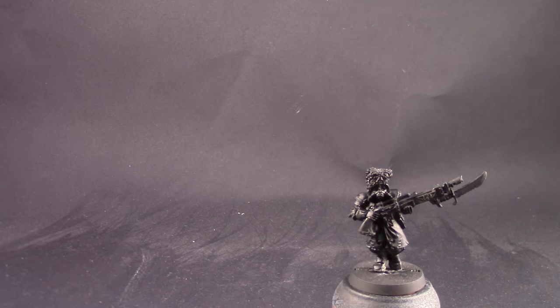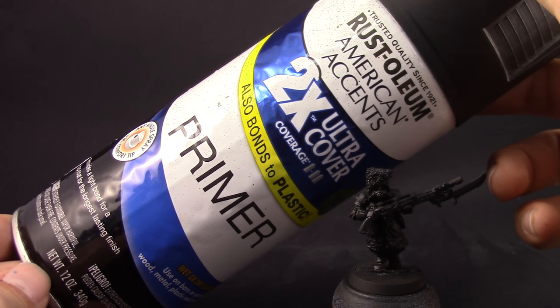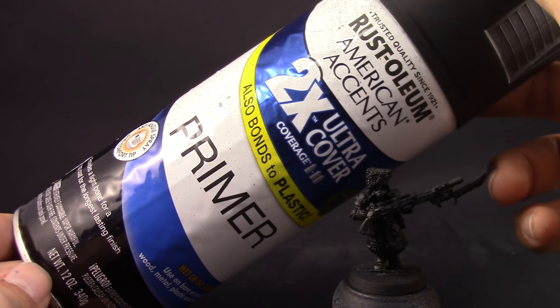I'm going to start by priming the model in black. You can choose any color primer that you want — I just chose black because I think it's a good base for all the colors that we're going to use.